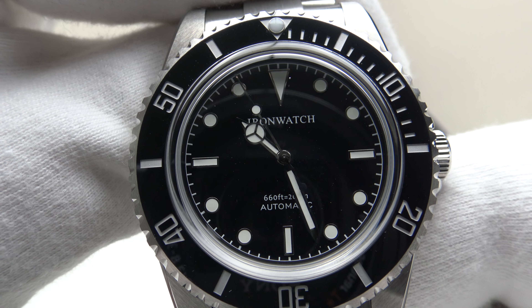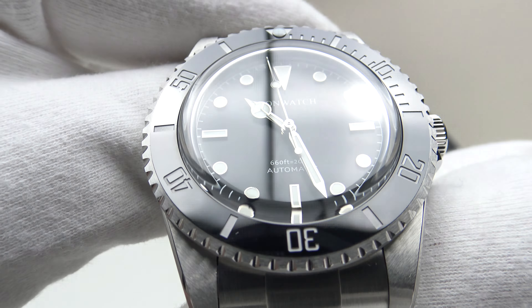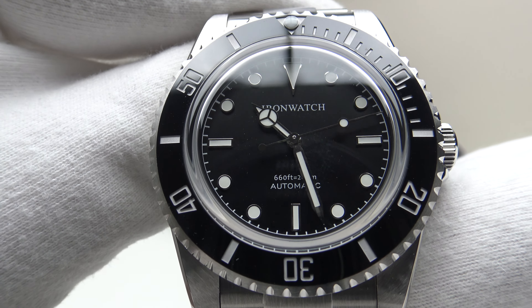Good afternoon. Today I'm going to be reviewing the Iron Watch RX8004. This watch is available on Iron Watch Store on AliExpress for 358 euro. The RX8004 is available in two versions: the PT5000 version or alternatively the SW200-1 version.